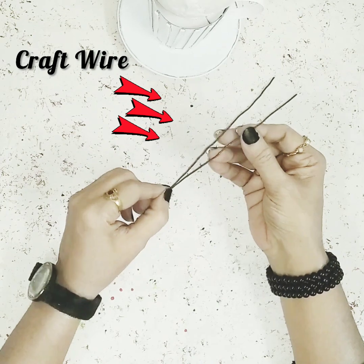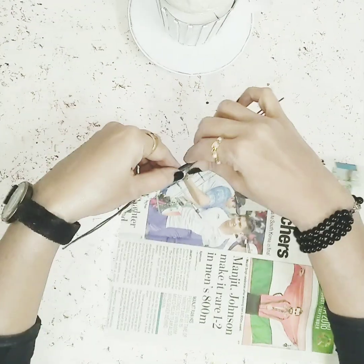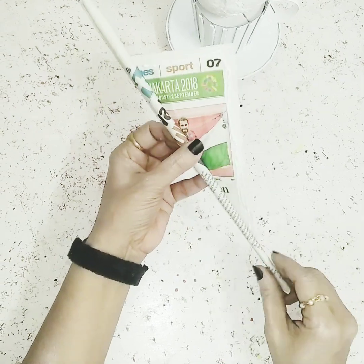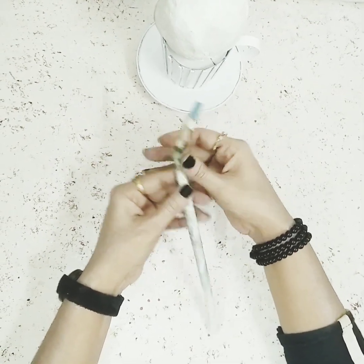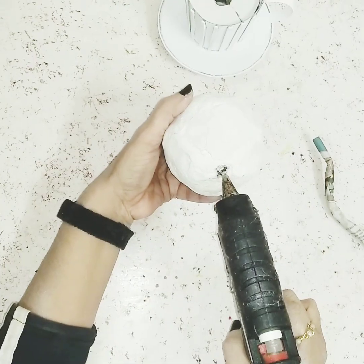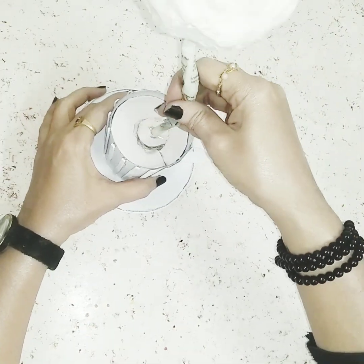Now I'll take two craft wires and fold a piece of newspaper on top of them, then use glue to stick the edges. I'll use my fingers to give them the shape I want. Once done, I'll stick one end into the hole of the crushed ball and the other part onto the cup.